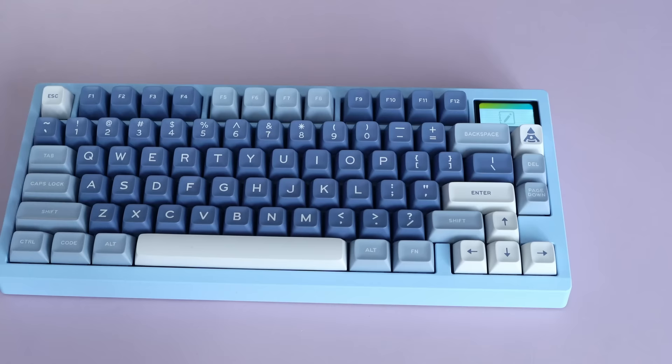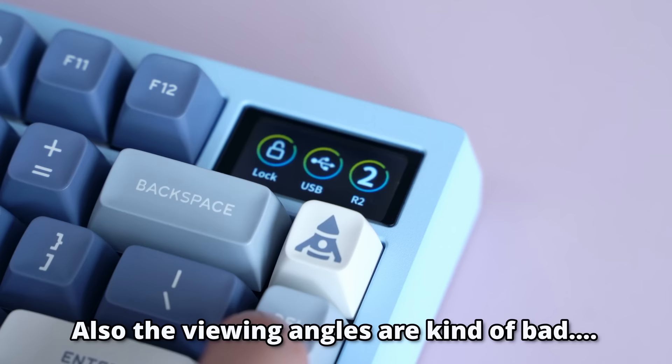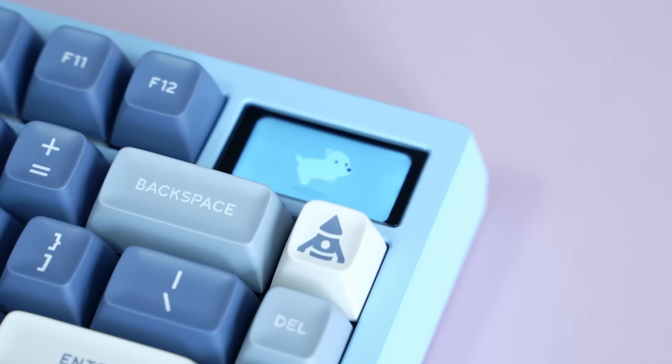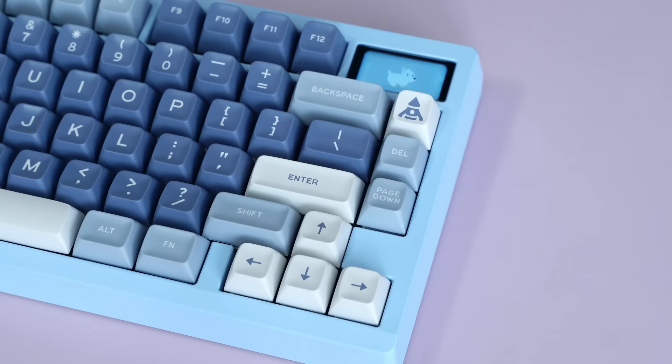Around this point you're probably wondering what the LCD screen does. Their software wasn't done when I was building this, so for me not a lot — but for you, slightly more. I can cycle through the potential features, but the highlight is this little dog that runs when you type faster. That's worth $20. I think the LCD is a cool feature, but definitely not essential.